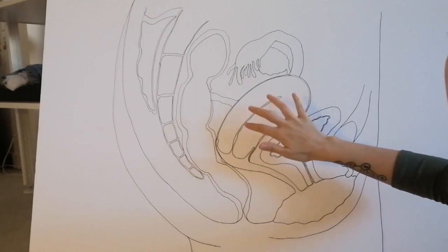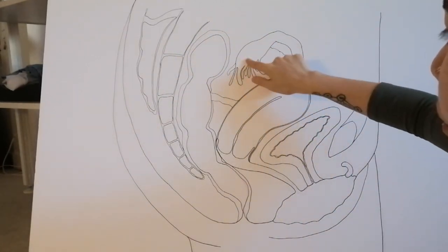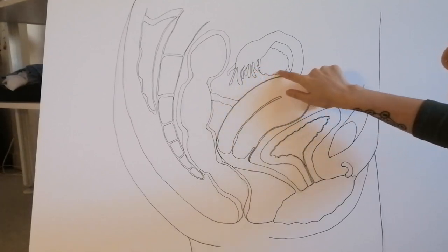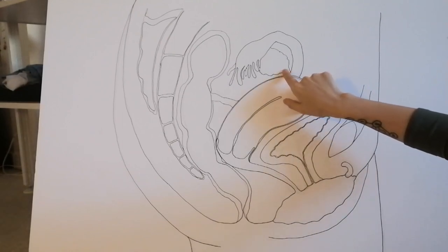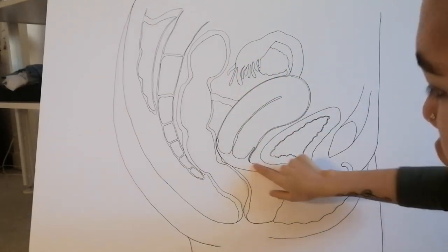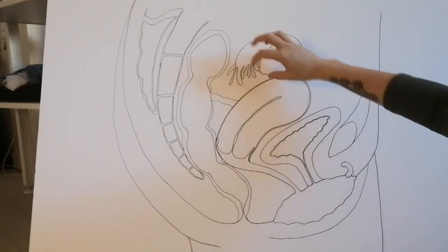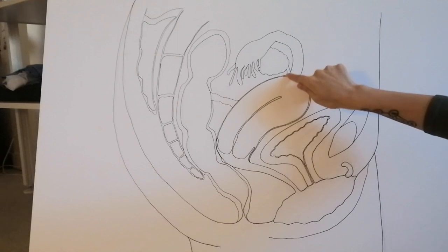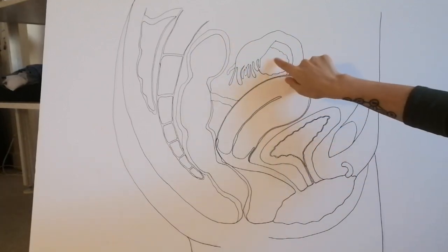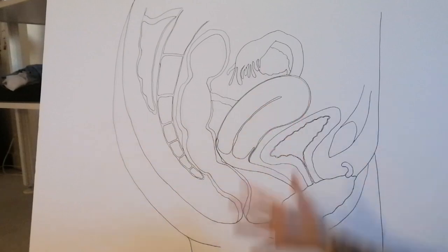Behind we have a sticking-out fallopian tube with all the little fingers that serve to catch the ovulated follicle which leaves the ovary right here. The ovary is not part of the uterus — they are completely separate. Labia, vagina, cervix, uterus, and fallopian tubes are all one continuum. The ovary is just floating next to the uterus, but it has a ligament that connects it to the uterine body so it doesn't float away. In a way, the ovaries are very special — they are not like anything else in the body. For me they are like aliens.